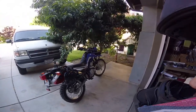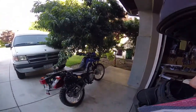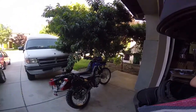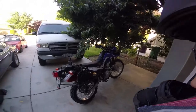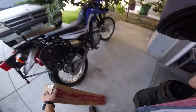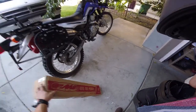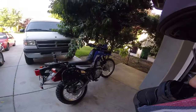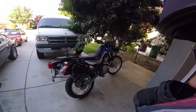Alright, hey guys, thanks for tuning in. Today's XT250 upgrade video is going to be on the FMF PowerCore 4 that we're going to throw on the little XT250 here. It's the PowerCore 4. I bought mine from Rocky Mountain ATVMC — it came out to somewhere around $260.